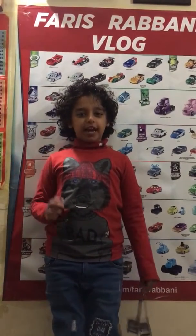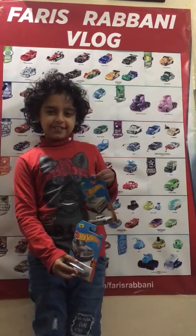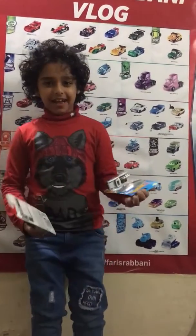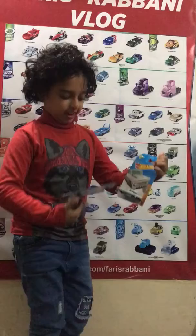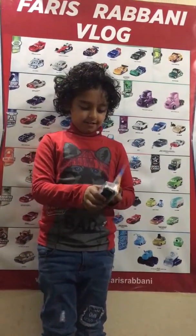Hi guys! Today we will play with this too hot to discuss. Let's open it and see how it works. Let's open this one first. Let's put it here and open this one first.